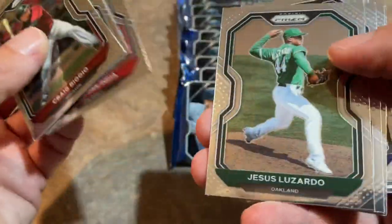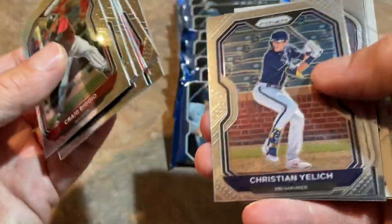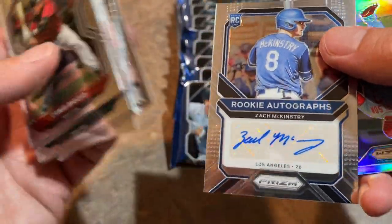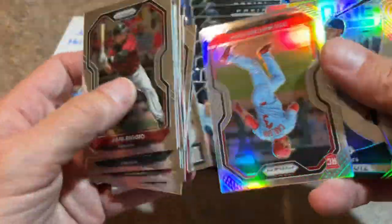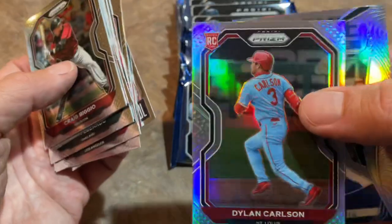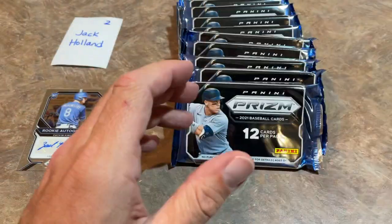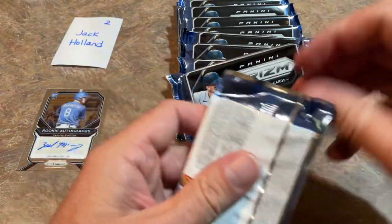There's another Jonathan India — so two Jonathan Indias today. Jesus Luzardo, of course, now on the Miami Marlins, traded for Starling Marte. There's Zach McKinstry — a lot of people like McKinstry a lot. Nice Dylan Carlson Prism Refractor, that's a nice one. And a Rookie Class card of Keibert Ruiz as our final card.